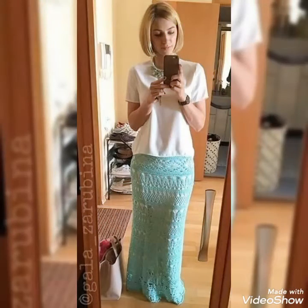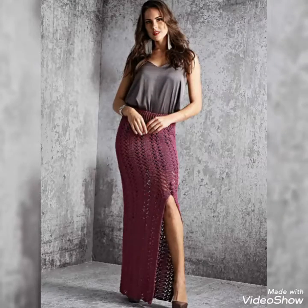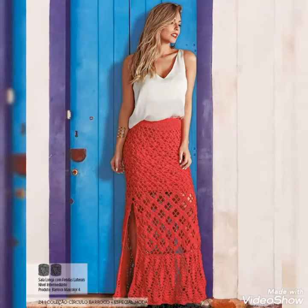Dear viewers, see you soon with the latest content of women's fashion and style. Thanks for watching my videos — keep visiting my YouTube channel, keep sharing my videos. Take care, till the next video I will catch you soon with the latest content.